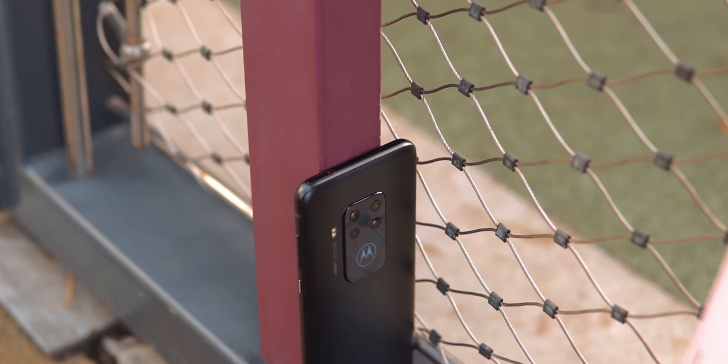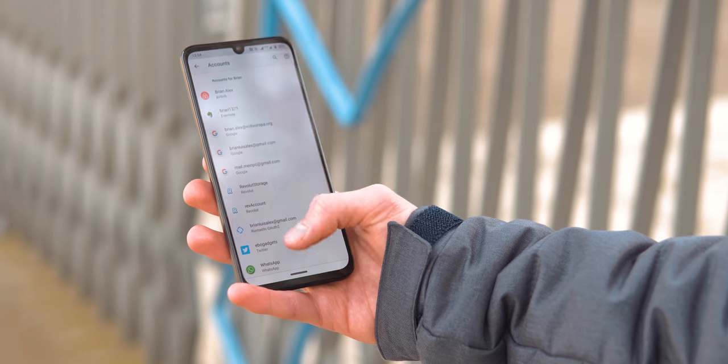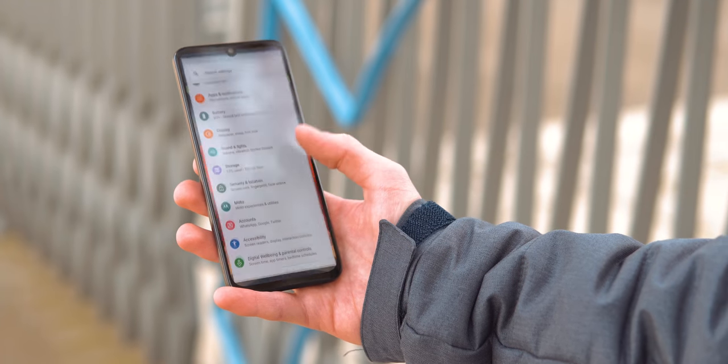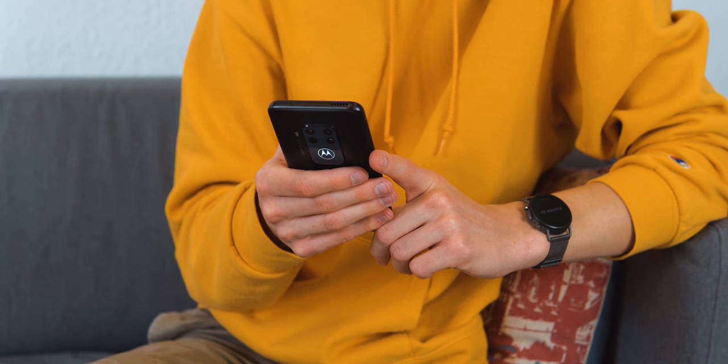The power button is ridged to make it easier to identify. When you put the phone face down, it can silence itself, and the gesture navigation system makes sense and is easy to use — I just wish it didn't need that pill on the bottom taking up space. All these smart additions are organized into one section and not buried in the settings.